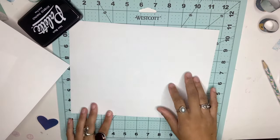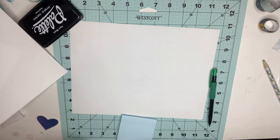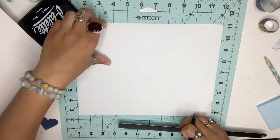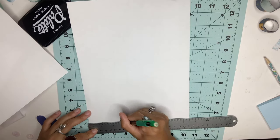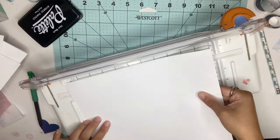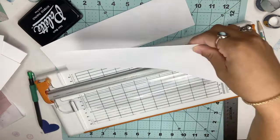Now we're going to make a memo pad. Get a piece of paper — it can be black, white, or scrapbooking paper, whatever you like — and cut out three-by-three inch squares. You can add as many sheets as you'd like, but I used about 15 to 20 sheets, because it's going to bulk up after adding the decorations.